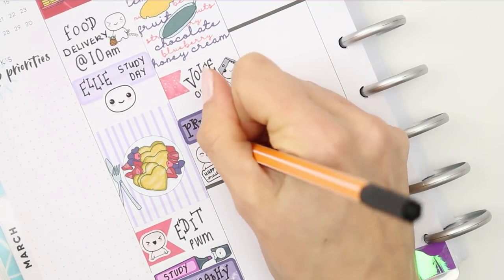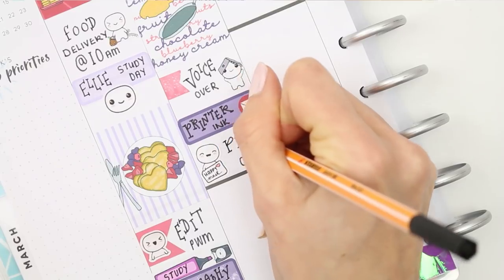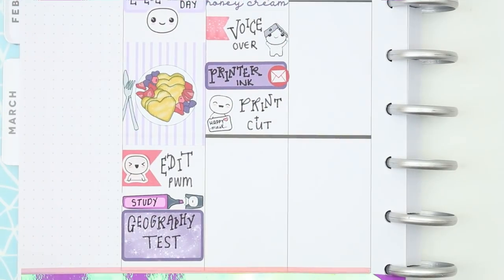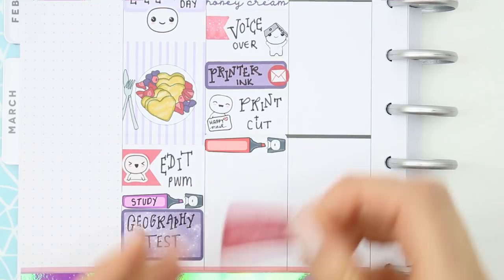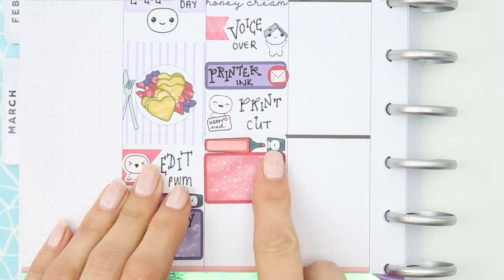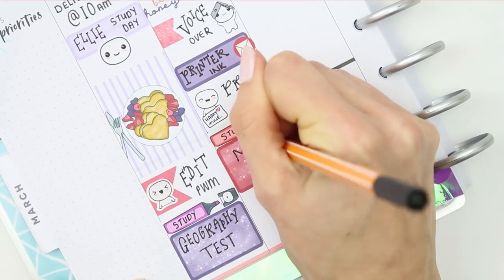Normally I'm pretty good at keeping up with printer ink and ordering before I run out, but I'm not sure what happened. I've got my fingers crossed it's going to be delivered today. If it does arrive, I want to do some printing and cutting. My son also has a maths test he needs to study for, so I did the same thing with a half box and a pop-it highlighter.